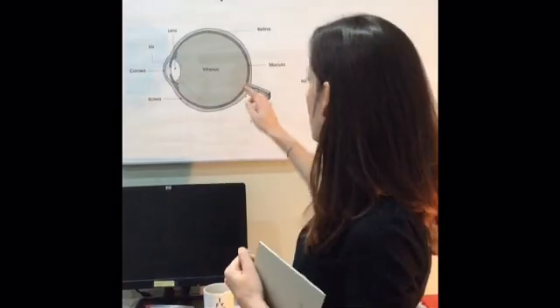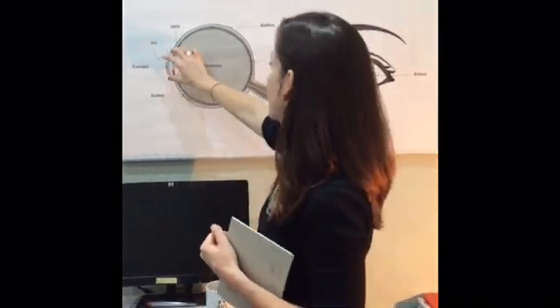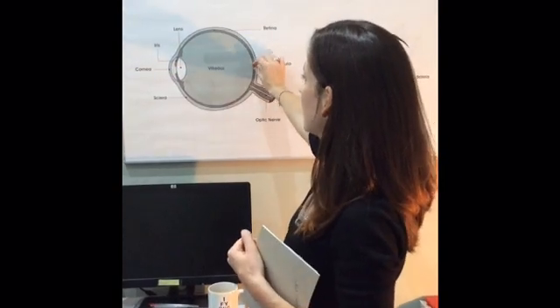Macular degeneration is generally wear and tear at the back of the eye, in the area called the macula, which is right at the back on the retina. So this is your eye — the light comes in and gets focused on a very sensitive part of the eye called the macula.